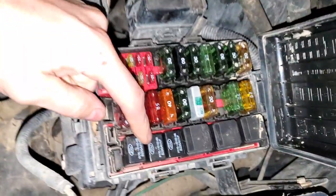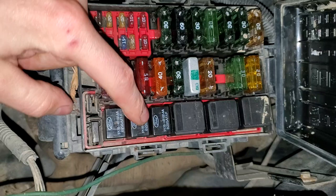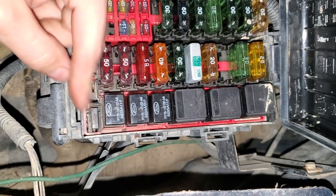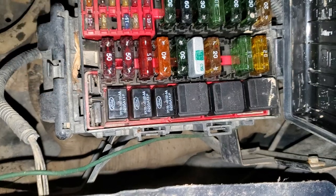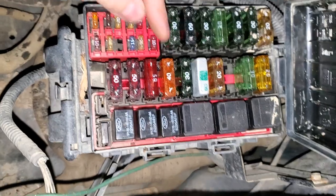The blower motor relay is gonna be down here. You can try tapping on it to see if it unsticks. You can swap it with these other relays, although they're vital for the operation of the car — this is the PCM relay, that's the fuel pump relay — so if you swap it with one of those the truck may not run, but if it doesn't run after you swap it, you know that's the problem.